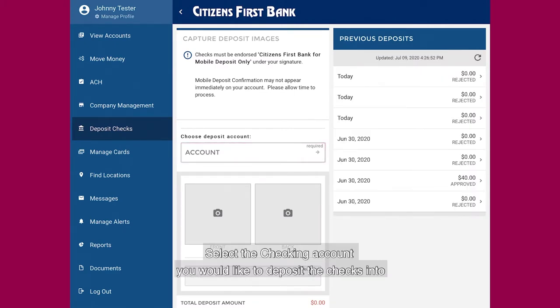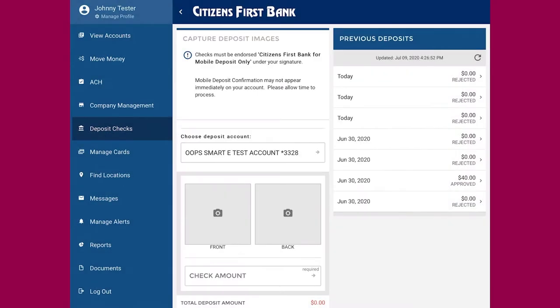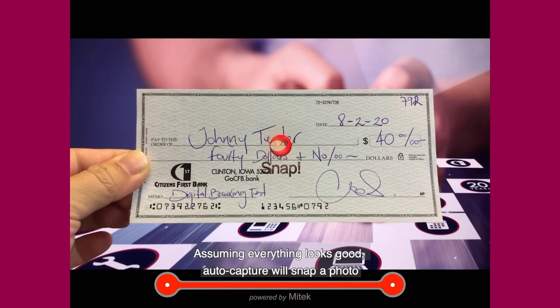Select the checking account you would like to deposit the checks into. Tap the block to auto capture the front of the check. Assuming everything looks good, auto capture will snap a photo.